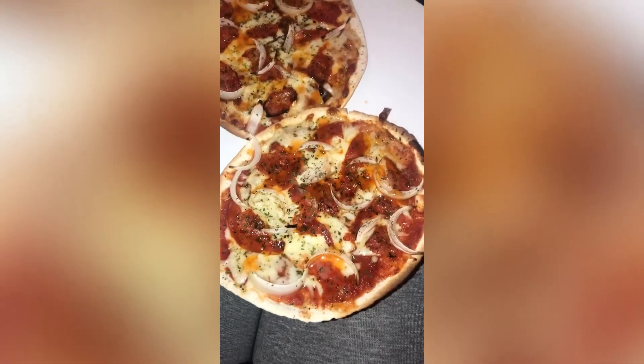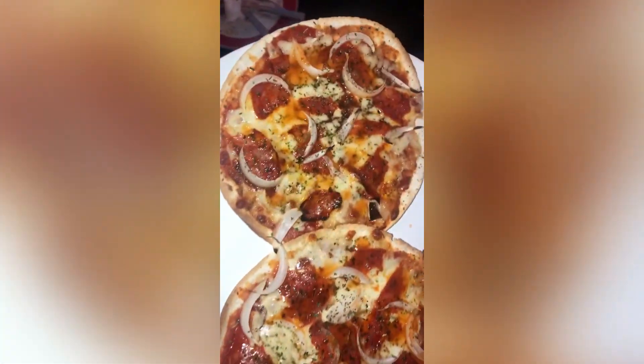The pizza was 25 grams of protein and I had two of them — the total came to about 450 calories. I am so full and it was amazing.